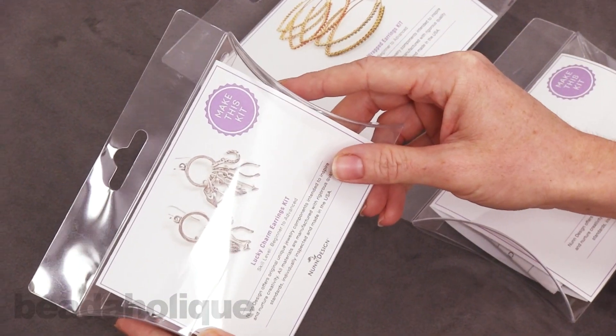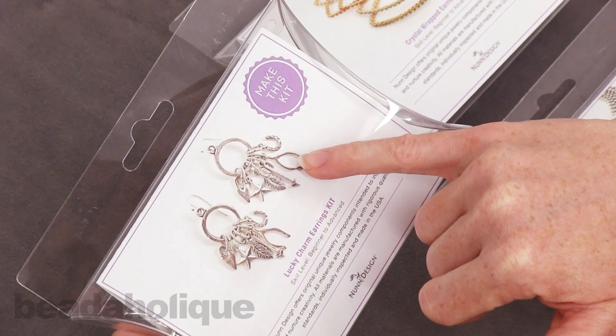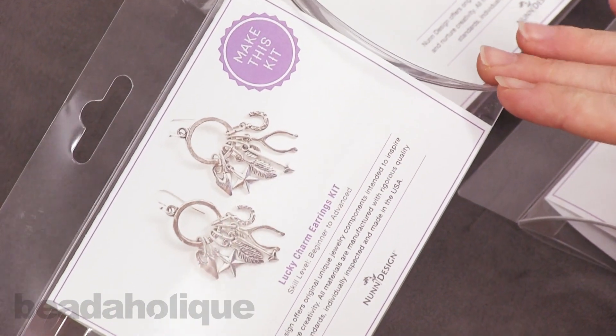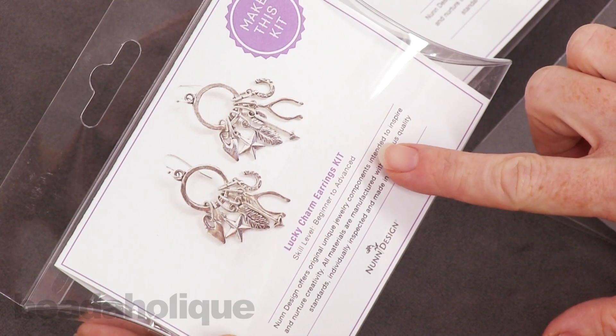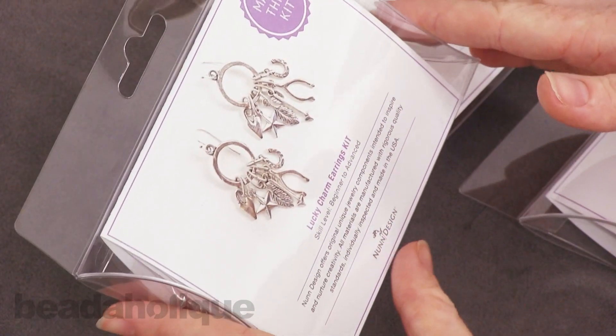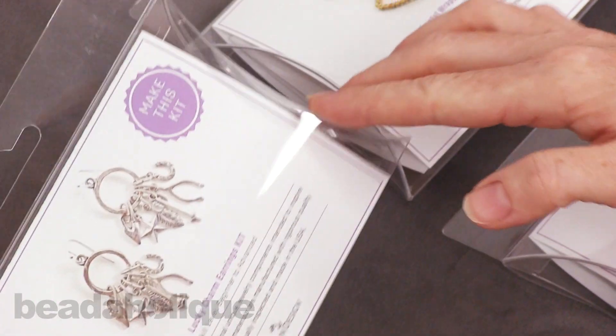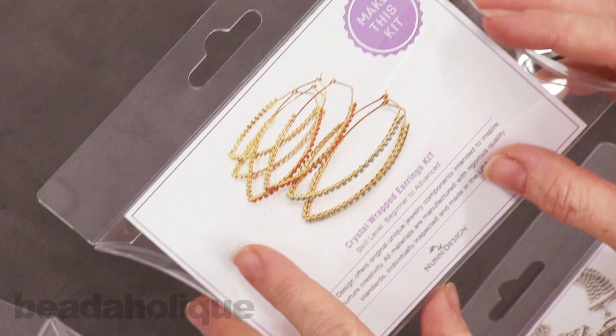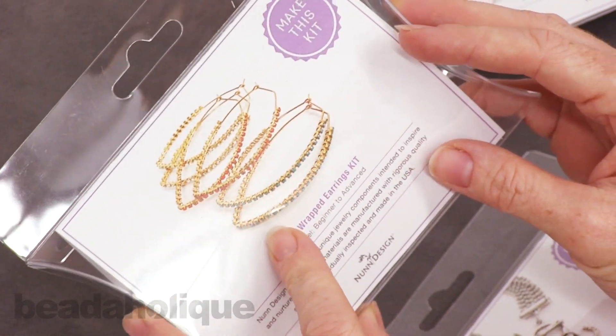So here we have the Lucky Charm earring kit. Now with all of these kits they are geared towards all skill levels — beginner to advanced. They're all by Nunn Design and they're all made in the USA. So those are three important things to keep in mind. We've also got the crystal wrapped earrings kit, which is really fun as well.